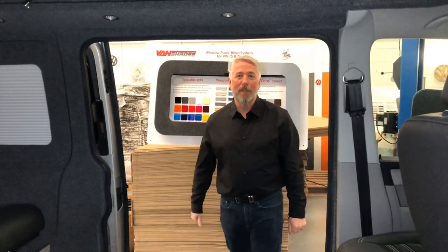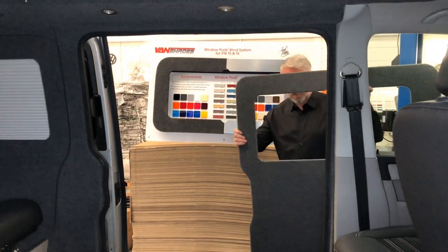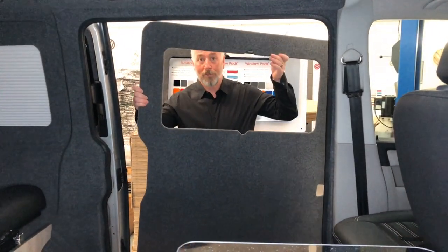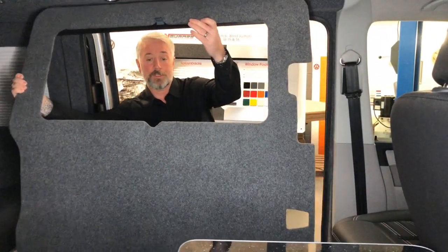Hello one and all, it's Pete here again from Vanshades. What I'd like to do today is explain to you our new window pod panel. I'm going to fit this today and I'll show you — it literally takes 3 or 4 minutes to install this product.